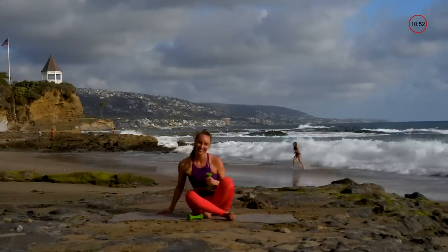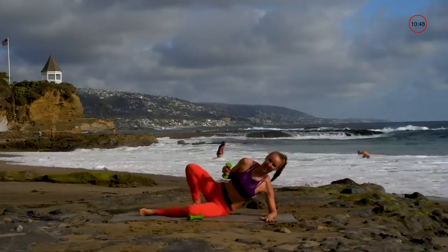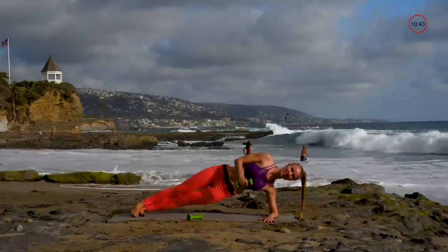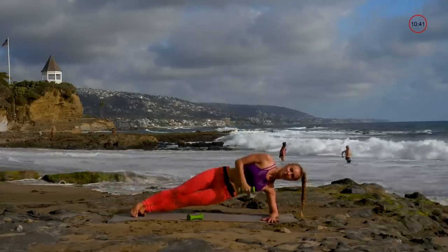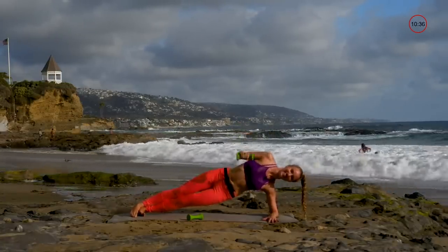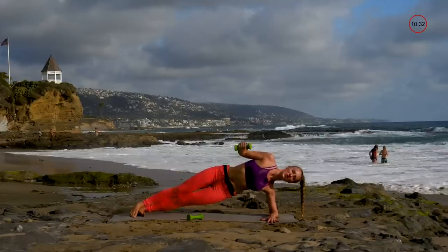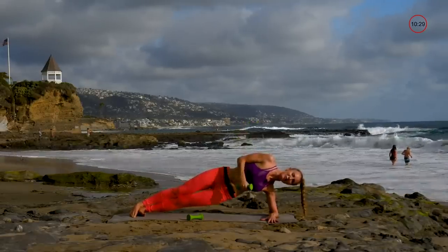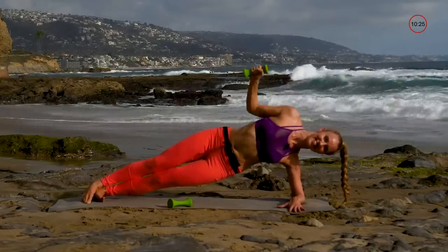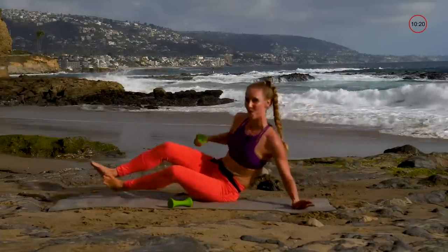Other side — side plank. Keep the elbow right underneath that shoulder, and your other elbow is opening and closing. Don't let that hip drop, keep those shoulders away from your ears, and still breathe.